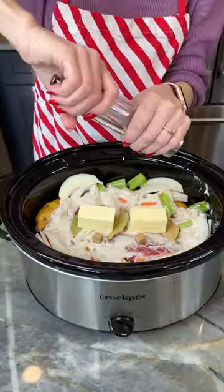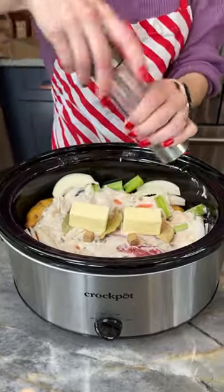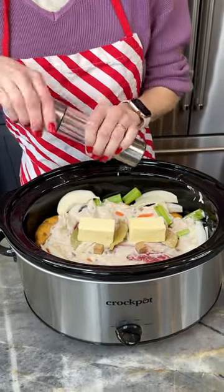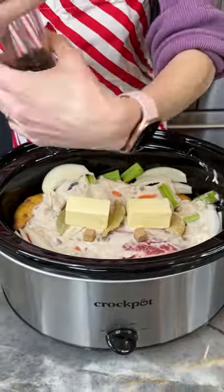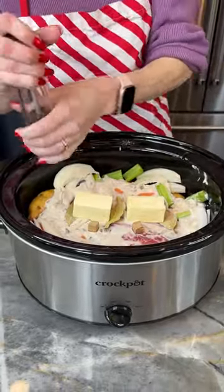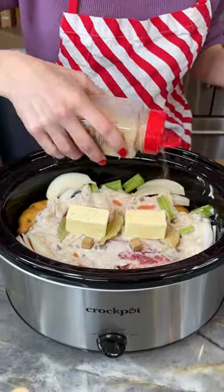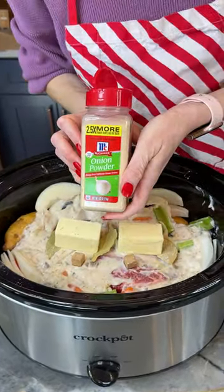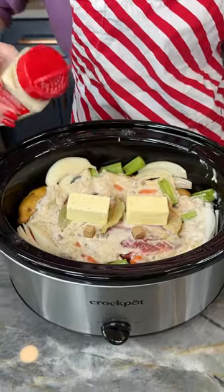I'm going to add a little bit of salt, especially around those veggies. I use the low sodium broth and a no salt added cream of mushroom, but adjust to your taste and preferences. A little bit of fresh ground black pepper — I like things spicy. If you don't, feel free to go without. And some garlic powder and a little bit of onion powder.